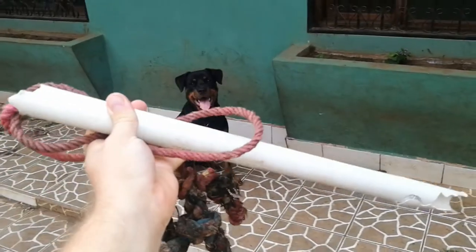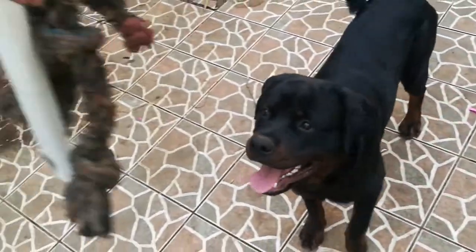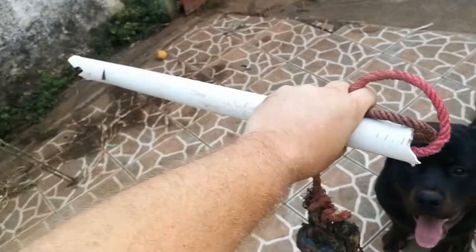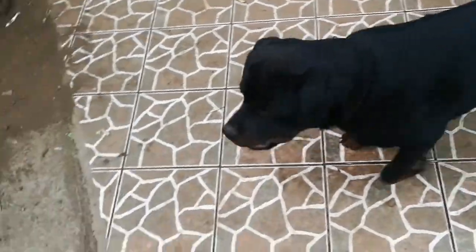Good morning y'all, rise and grind! What is up, Roddy fam? Today we are going to be talking about the flirt pole. You see, Ragnar is very excited to play with the flirt pole. We'll cover what this tool is, what it's for, how to build it, and how to use it.